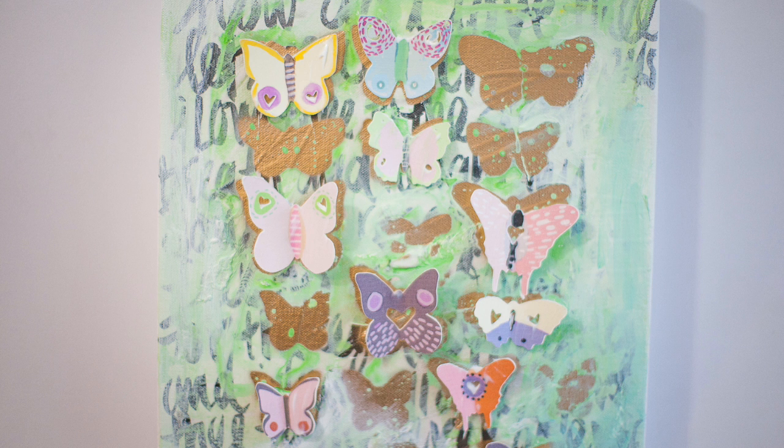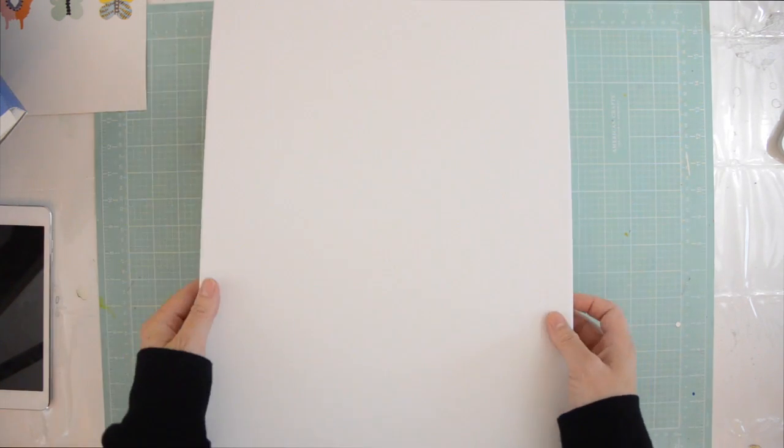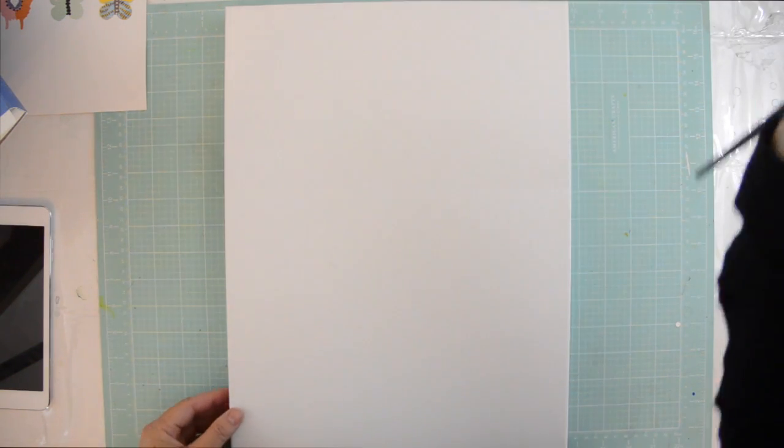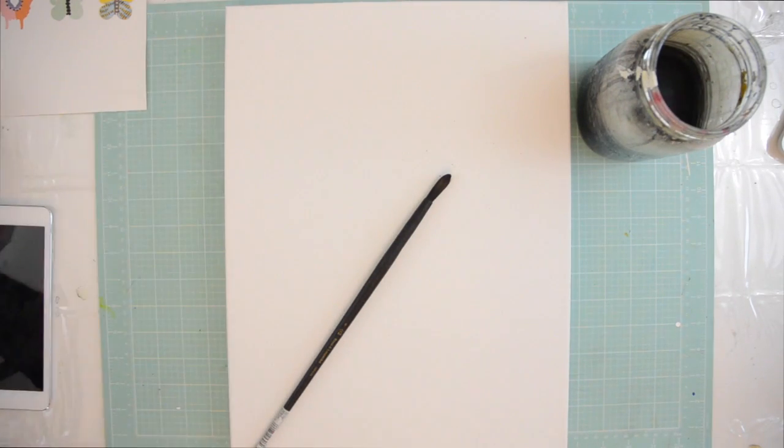Hi, Vilna here, and another Wednesday video. Today we're going to paint a painting and I'm super excited about this project. When I decided to start doing these, one of the ideas or goals was not just to do scrapbook pages but to teach a little bit of art. For this painting we're going to be writing on the background with ink, then add butterflies and paint with acrylic paint. Let's get started.